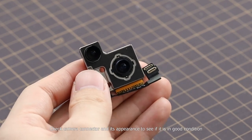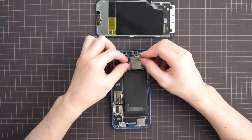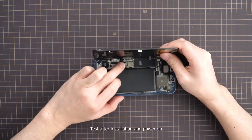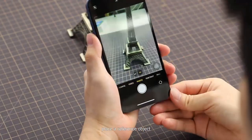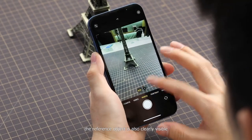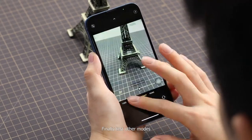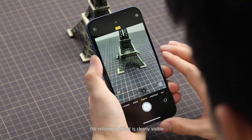Check the camera connector and its appearance to see if it is in good condition. Test after installation and power on. Turn on the camera, place a reference object, and the object can be clearly seen on the screen. Switch to ultra wide angle and portrait mode — the reference object is also clearly visible. Finally, test other modes, and in all modes the reference object is clearly visible.